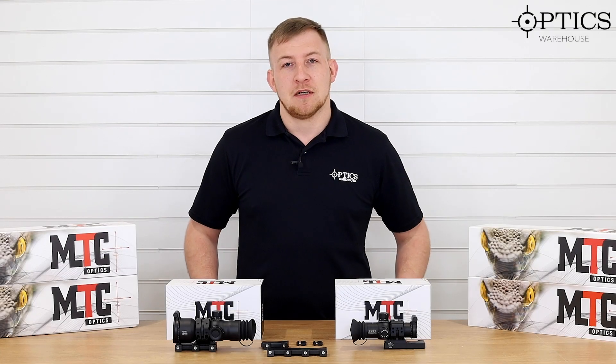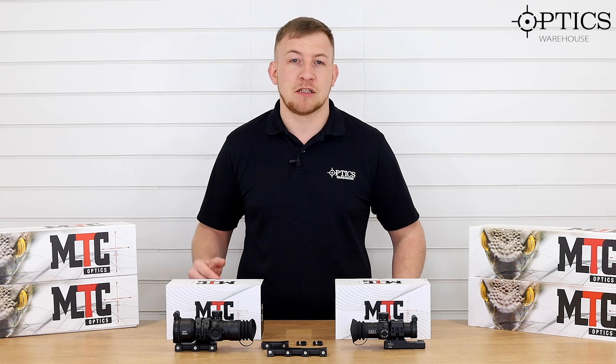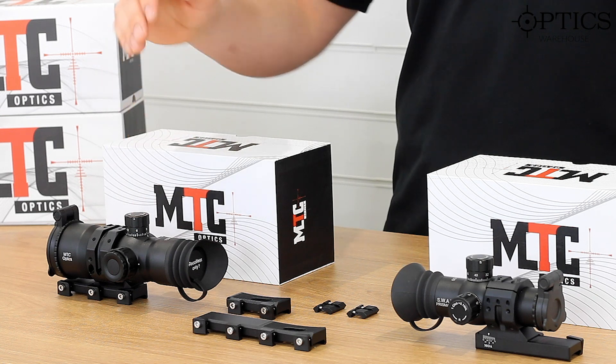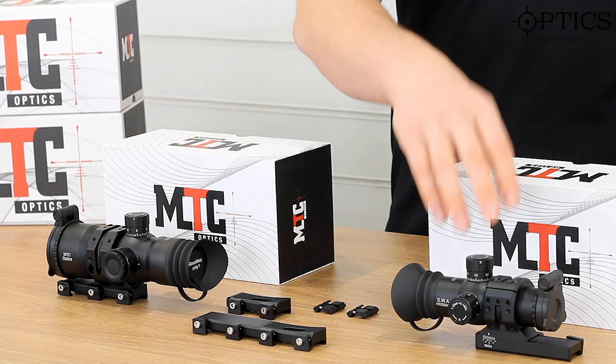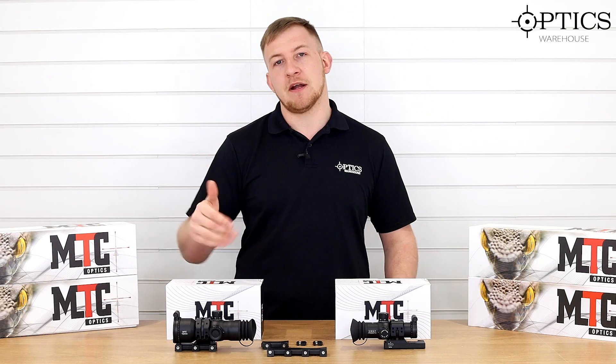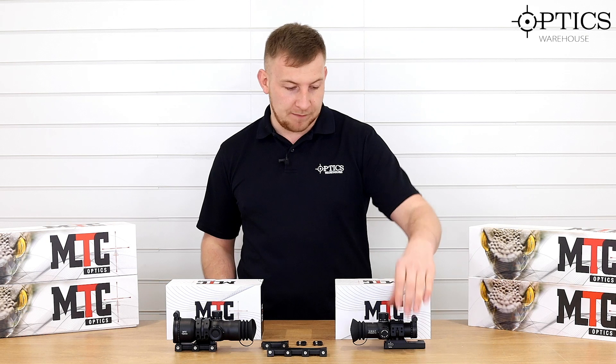Hi guys, John here from Optics Warehouse. We're looking at two new scopes from MTC Optics today — the SWAT prismatic scopes. You've got the larger one on this side being their 12x50, and the smaller one on this side being their 10x30. Being a 12x and a 10x, they are both fixed magnification. We'll start with the 10x30.